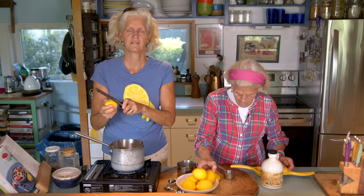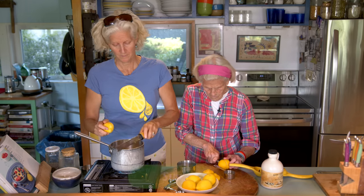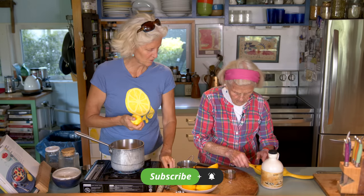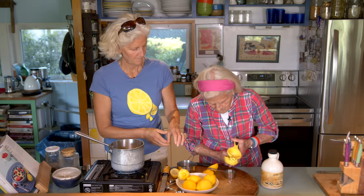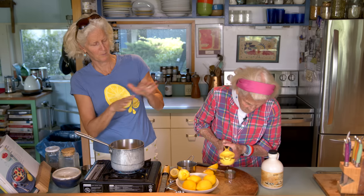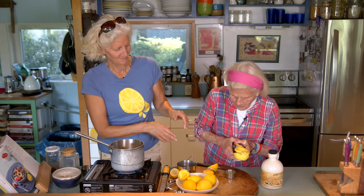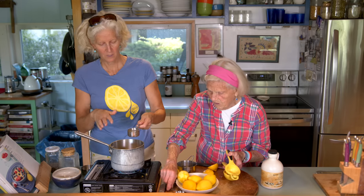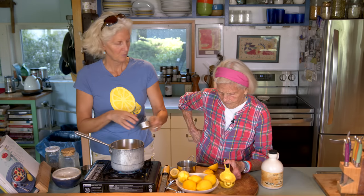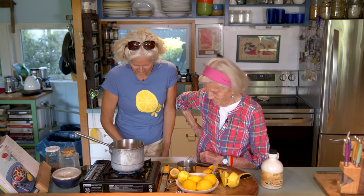We're going to have the zest of the lemon. I like to call it the 'zeust' — the zest and the juice. These aren't giving a lot of juice. Did you squeeze the dickens out of it? You're getting it everywhere but the pan. A quarter cup is four tablespoons, and that's three — you probably made about six. It's the lemon's fault!